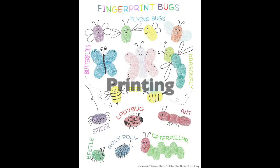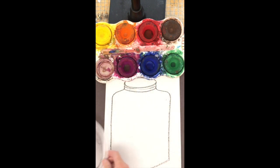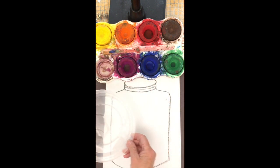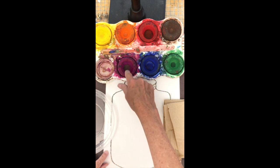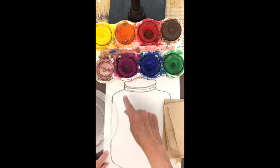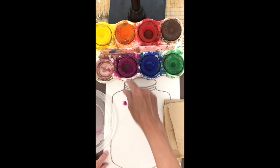Now we're going to print some bugs with paint and our fingertips. I need paint, a shallow pan of water, and some paper towels to wipe my fingers between colors. I'm going to wet my finger and put it in one of the paints and print it.